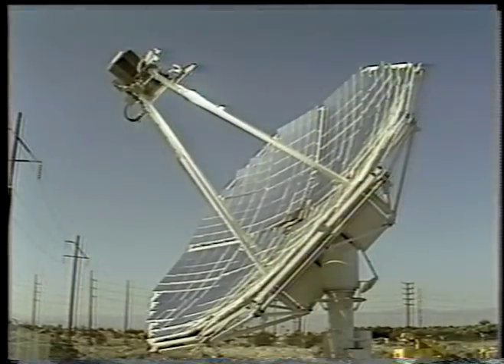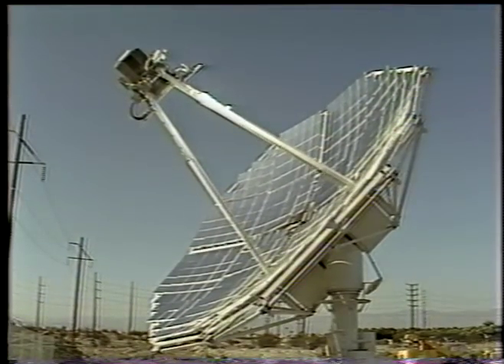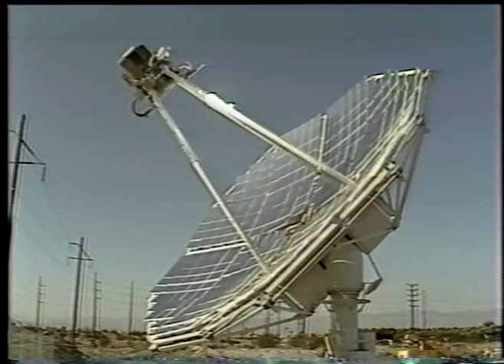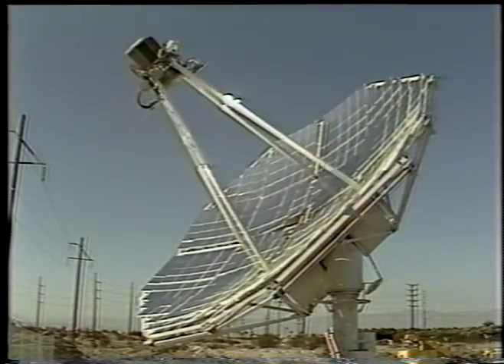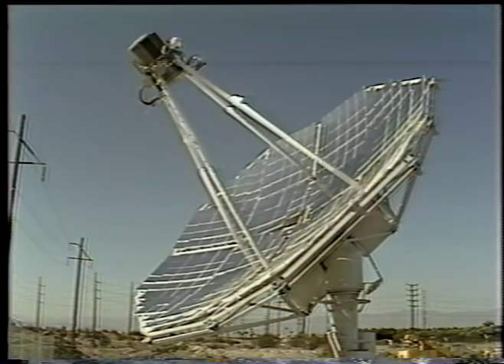The engineers who designed Vanguard understand the perils of energy amnesia. They realize the magnitude of energy available to those who can harness the power of the sun, and they know the success of standing on the leading edge of technology with Vanguard.